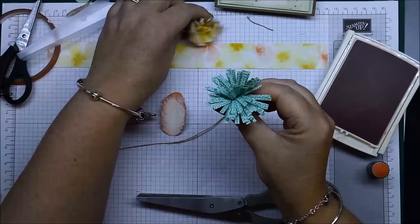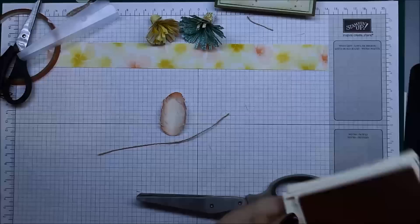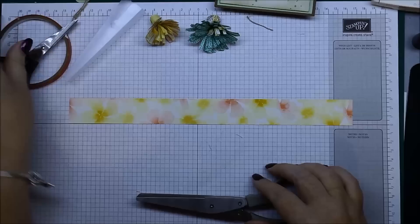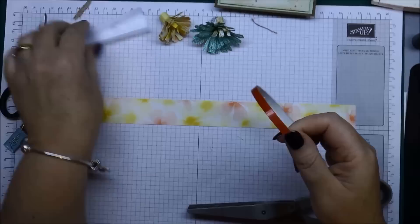Okay, so that's your feather. The next thing I wanted to show you was how to make these cute little flowers. They're done using the on-a-series paper. Here's a piece I've got from the watercolor paper pack that's in the occasions catalog. What you need to do is grab your sticky strip.